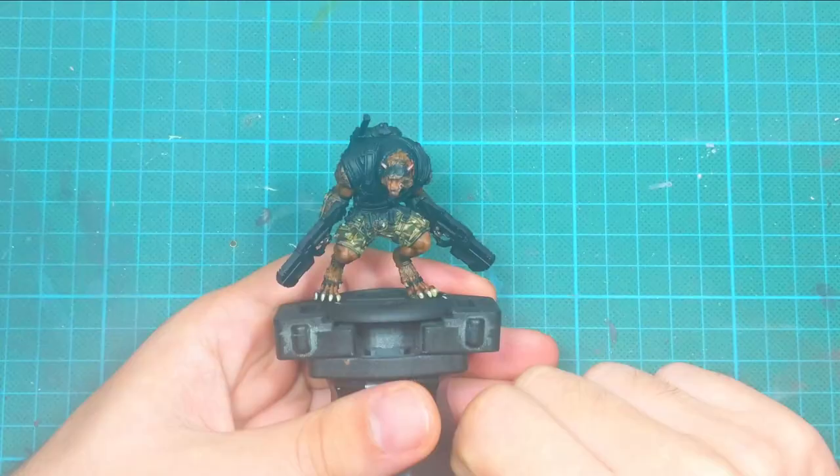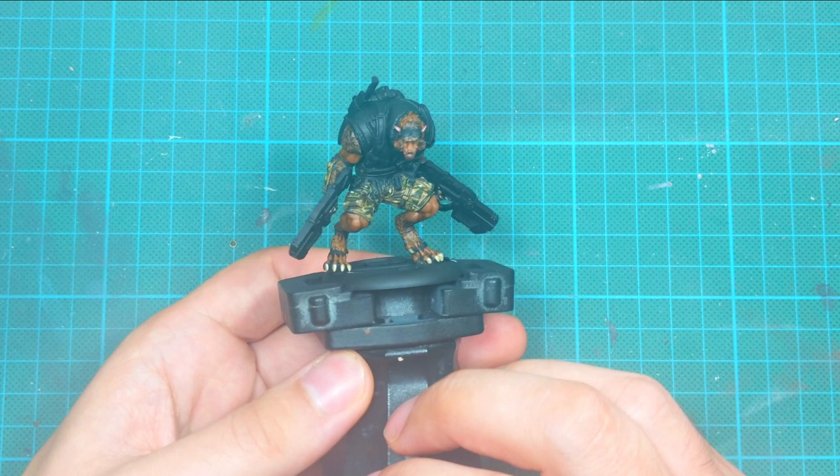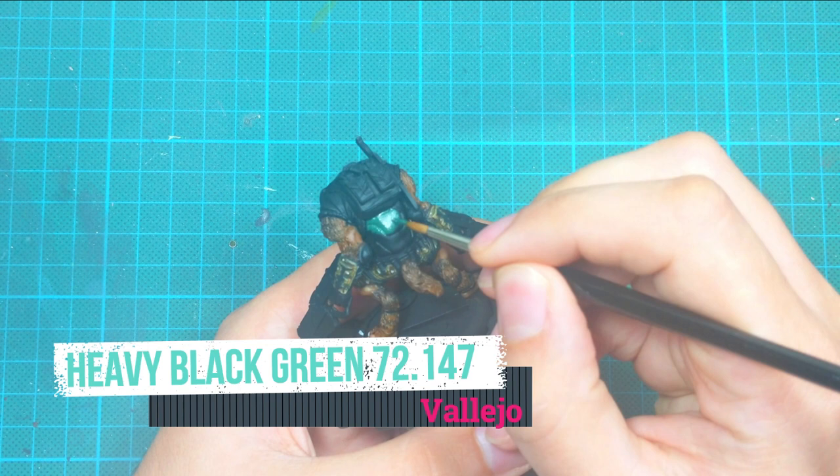This is the moment when my camera broke down and started blowing off the colors. Sorry — this was the last video made with that camera. I already have a new one, so from now on the quality of the videos will be much better.